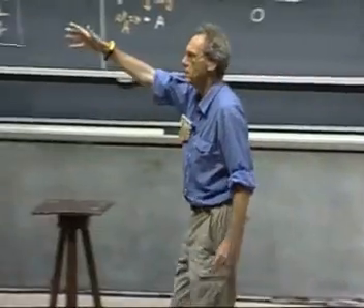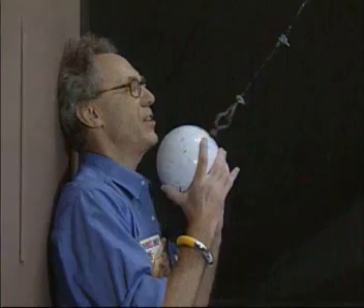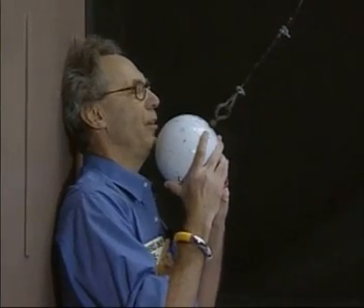And when it swings back, it should not be able to reach any higher, provided that I do not give this object an initial speed when I stand here. I trust the conservation of mechanical energy 100%.